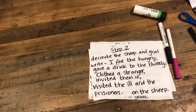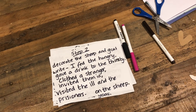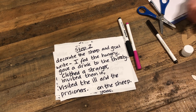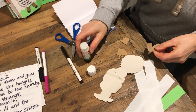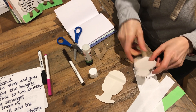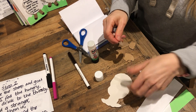Now we've got some writing in step two. So our first step is going to be to decorate the sheep and goats. So we're going to glue the legs on, and do it all backwards I think. So just glue the top of the legs and glue them behind. Sounds like a sheep though.